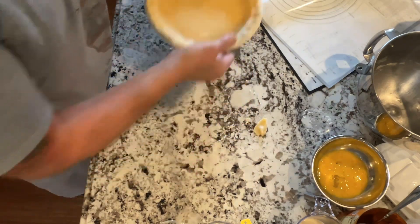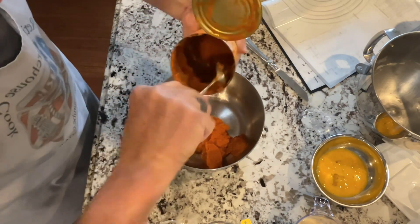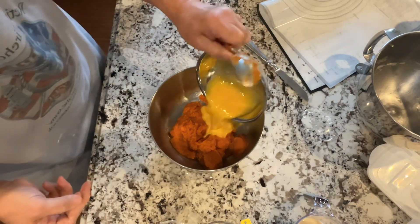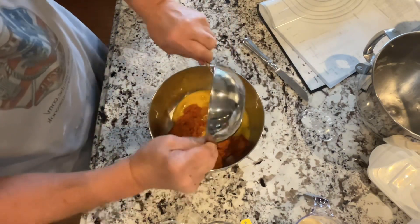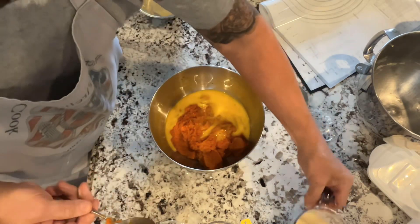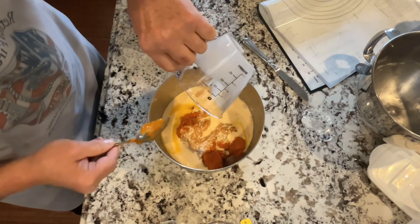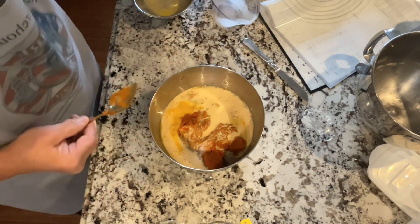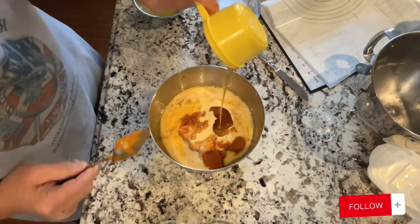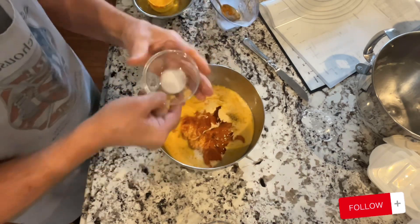I take one can of solid pumpkin — I use the Libby brand — and I put two eggs in, and six ounces of evaporated milk. Then I'm going to put in one cup of honey. Make sure you get it all in. I used my spoon, but it'd probably be easier with a spatula.